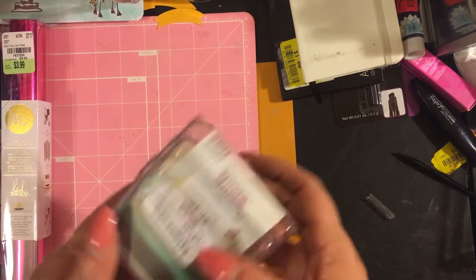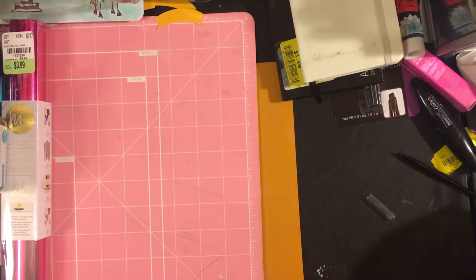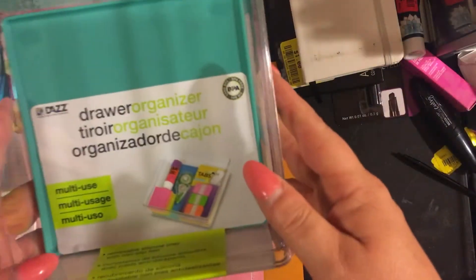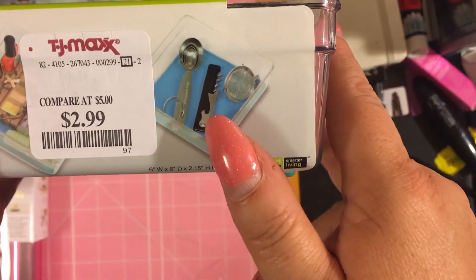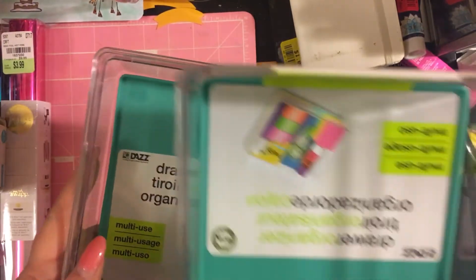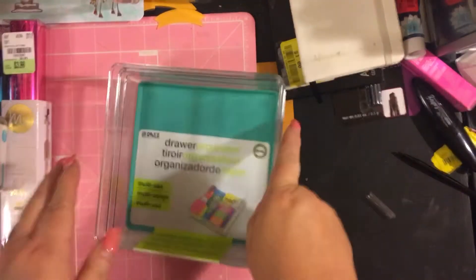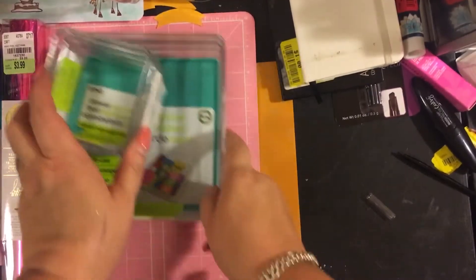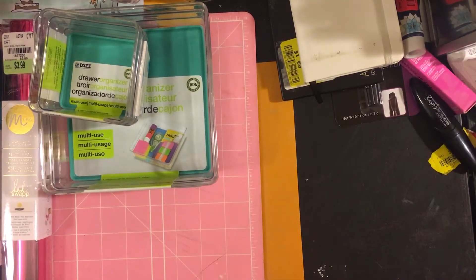While we were there I also found bigger versions — originally five dollars, got them for $2.99 at TJ Maxx. I bought two of them. They have rubber inside so things won't slide around.